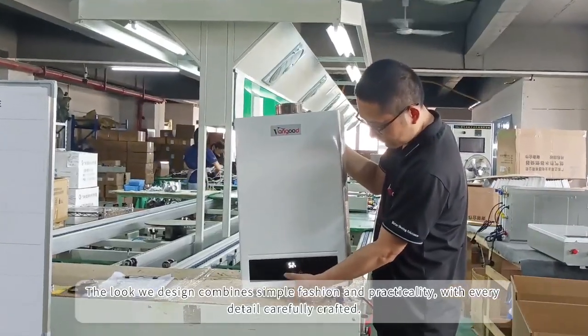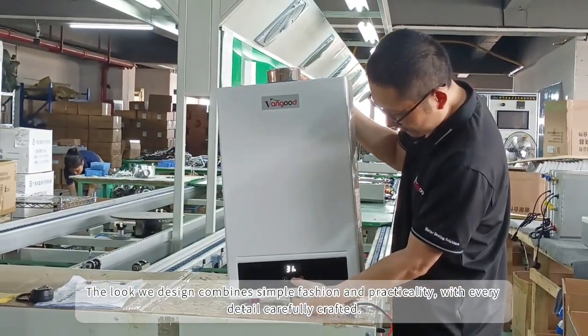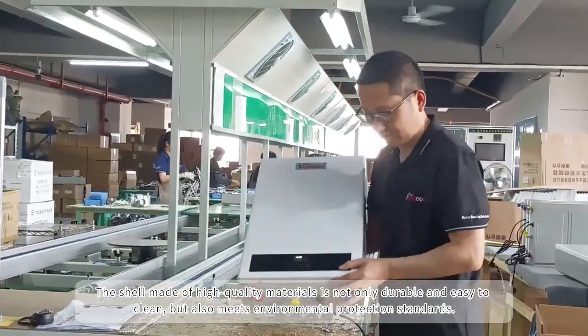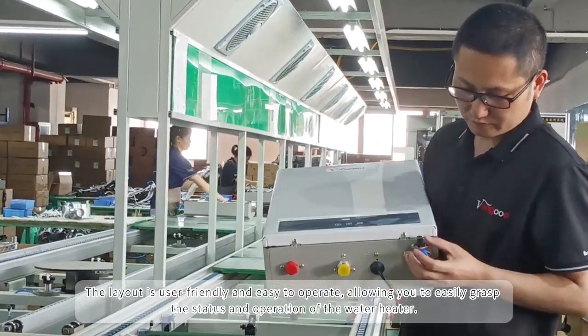The liquid design combines simple fashion and practicality, with every detail carefully drafted. The shell, made of high quality materials, is not only durable and easy to clean, but also meets environmental protection standards.